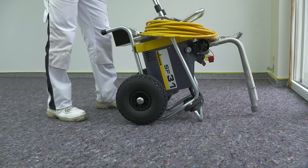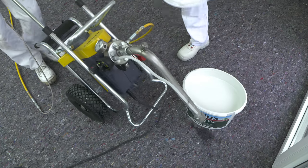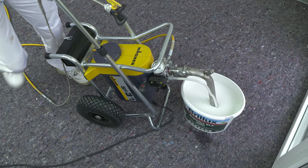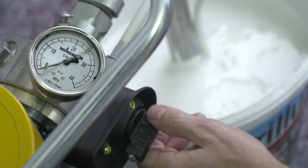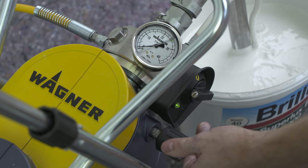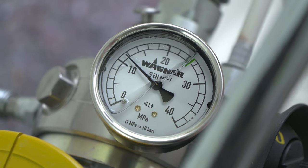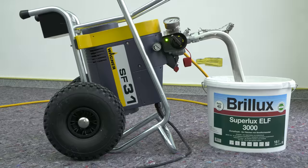Top quality results without disturbing spray mist development are achieved with the correct spray settings. To keep the overspray formation to a minimum, the spray pressure is reduced and the nozzle with a large hole and medium spray angle is used. The result depends significantly on the user using the correct technique, as well as the correct device settings.